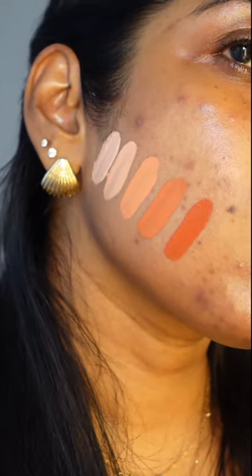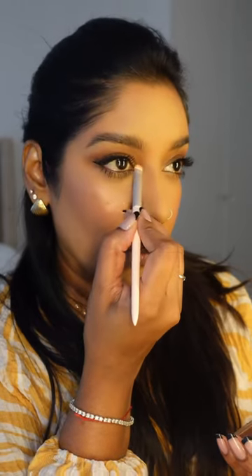And if you want to see how I color correct to achieve this flawless makeup look, follow for part 2.